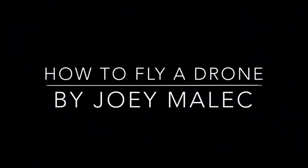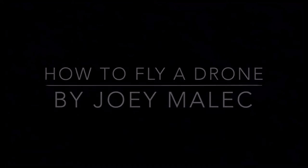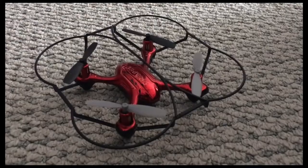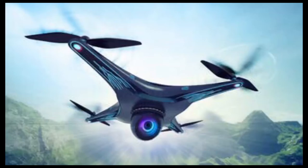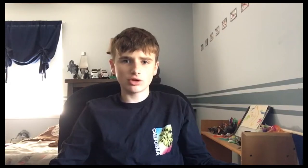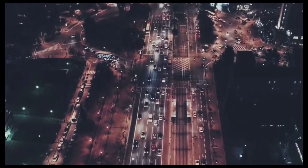Hi, this is Joey and today I'm going to show you how to fly a drone. A drone is a small four-winged helicopter. Mine is basic and doesn't have a camera, but some of them are fancy and even have cameras on them. Drones can also be used to deliver things, even pizza. Sometimes rescuers use a drone to search for people in emergencies. Without further ado, let's get to the steps.